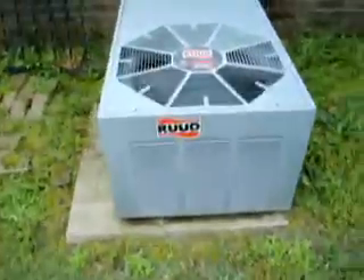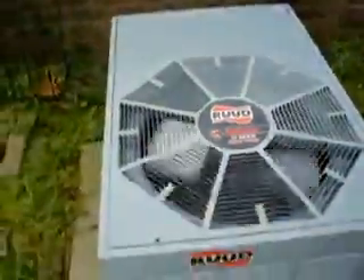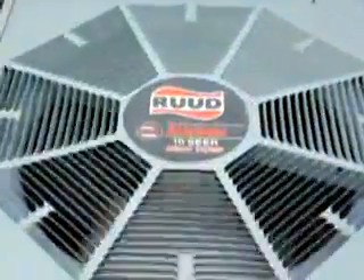Y'all remember that rude unit I videotaped a while back? Here it is running in cooling mode. That's a weird effect on this camera when I zoom it — it makes the blade speed up. Yeah, the compressor's running. Man, this sucker's quiet, and I do believe the air handler's under the house and it's vibrating.